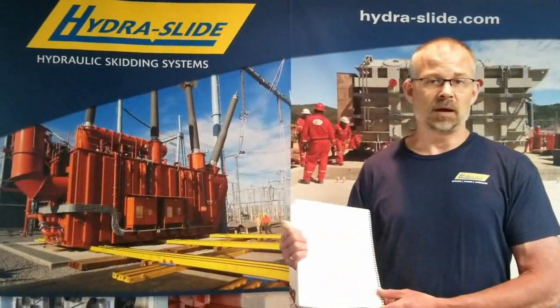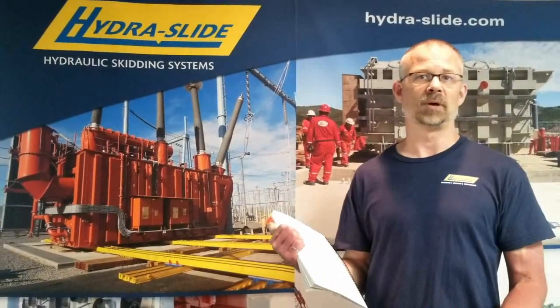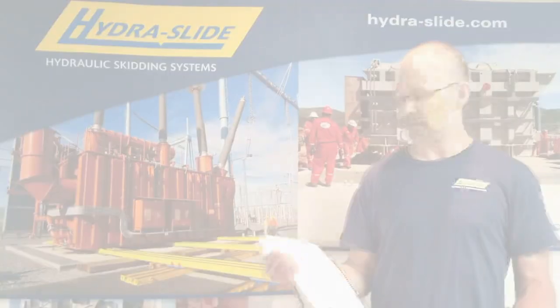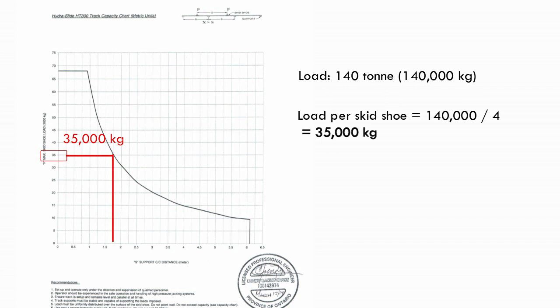An example using your HT300 skidding system in metric: you're offloading a vessel from a trailer and need to span a gap. The load you're offloading is 140 metric tons, which would be 140,000 kilograms. You would divide 140,000 kilograms by the number of skid shoes, which is four, giving you 35,000 kilograms per skid shoe. Find your 35,000 kilogram value on the skid shoe load axis, read over until you hit the curve, and read down to find the safe span gap, which would be 1.75 meters.